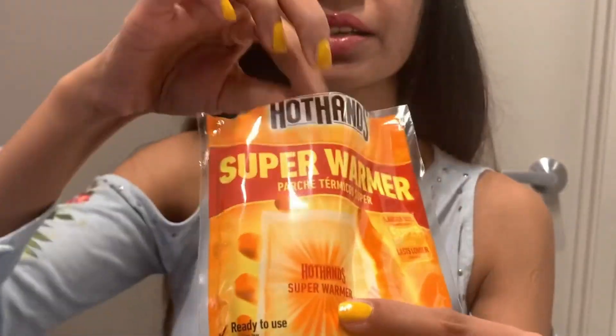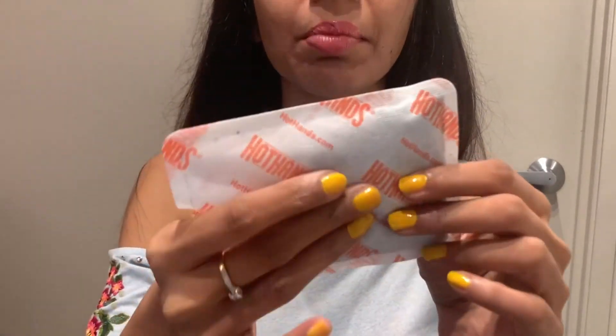It's ideal for people who are out when the temperature is below zero degrees — ice all around — or if you're traveling to a really cold destination, going skiing, that kind of thing. Here is the super warmer, which is larger in size, and you can place it on any part of the body.